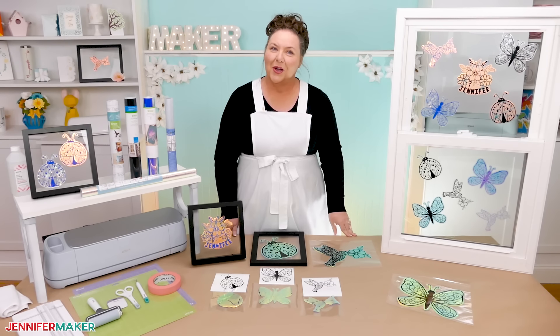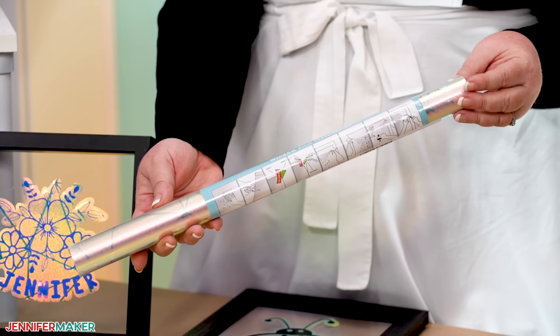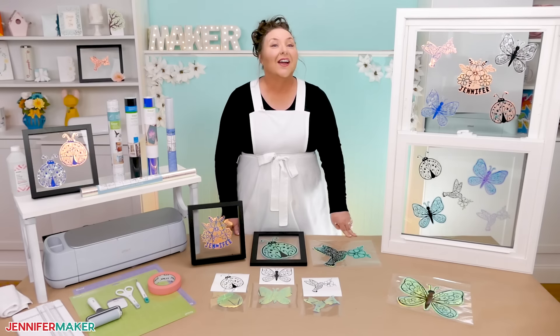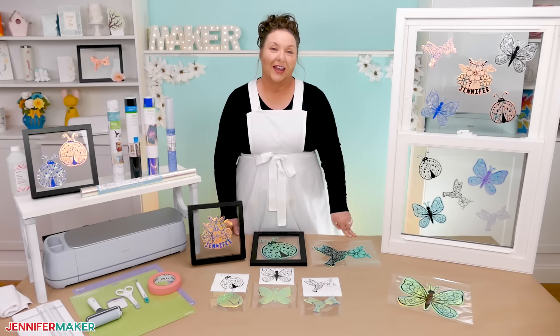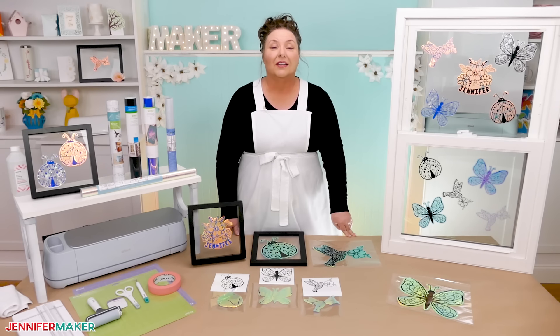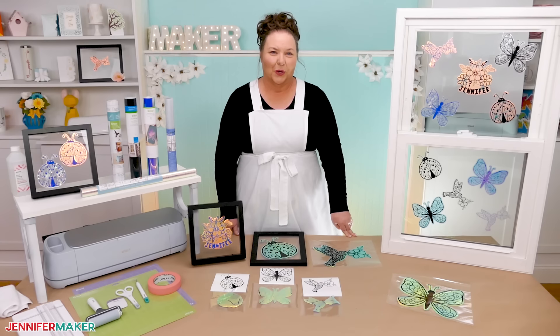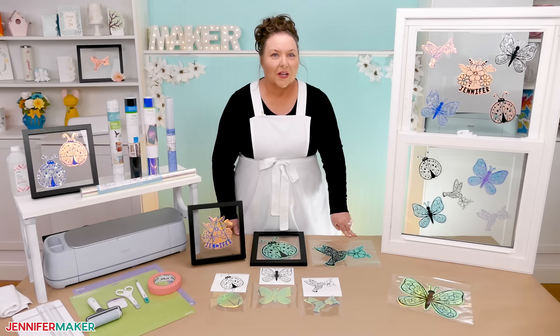The secret to making your own suncatchers in this style is actually window privacy film. There are different types and I've listed my favorites in the materials list below this video. Whichever kind you pick, I recommend getting a roll that is just under 12 inches wide because they're much easier to work with. This stuff comes in big rolls to cover windows.